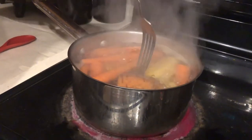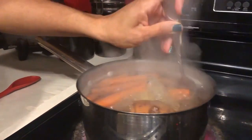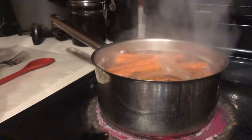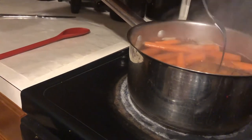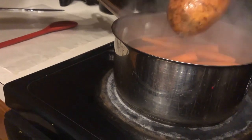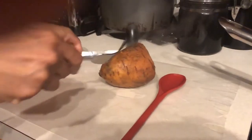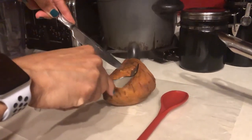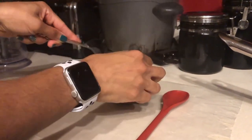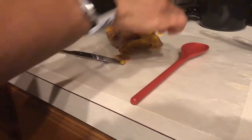I'm going to stick a fork in the potato because that's the one that'll take the longest to boil. I want to make sure it's good and tender on the inside so when it's time to blend it'll be ready. I think it's good, so I'll go ahead and take it out and peel the skin off before blending. It's hot — I'll speed things up!